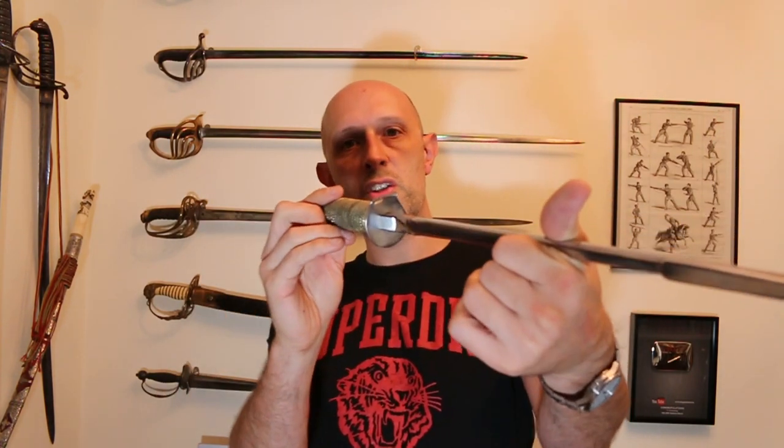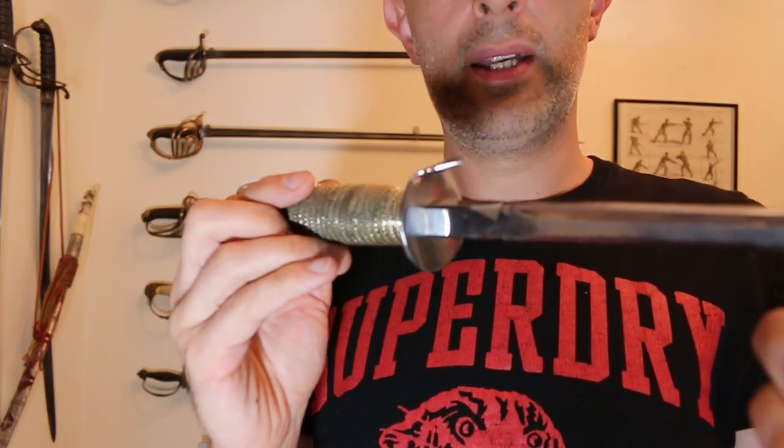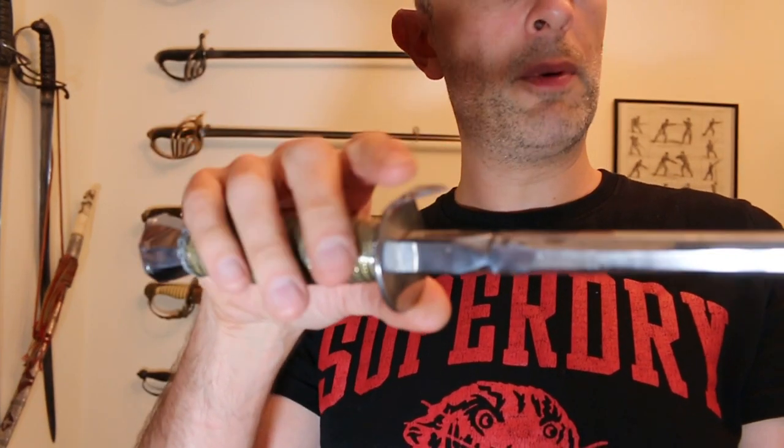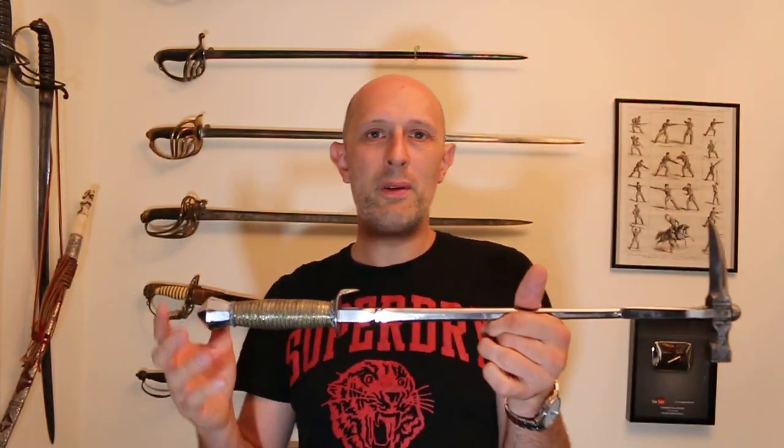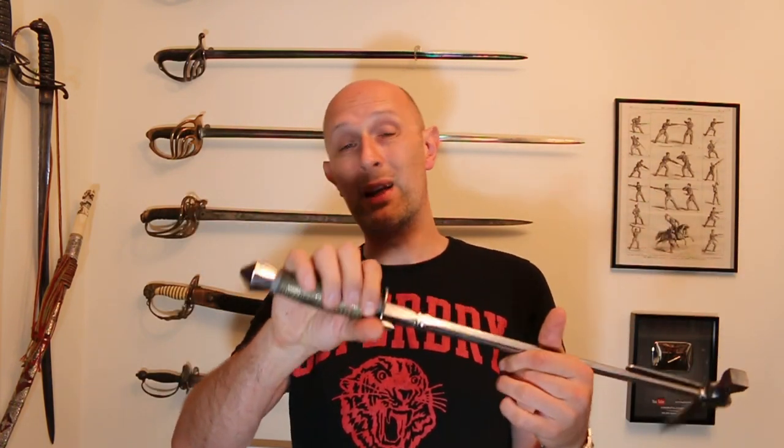You've got a little kind of guard there. The guard, more than protecting the hand — and as you can see the guard itself is pretty small and folded up on one side — it's more to keep the hand, or the gauntlet in many cases, seated on the grip and prevent it from sliding up the shaft. Similar to a rondel dagger in that sense, and you'll notice that the hilt is actually quite similar to a rondel dagger.